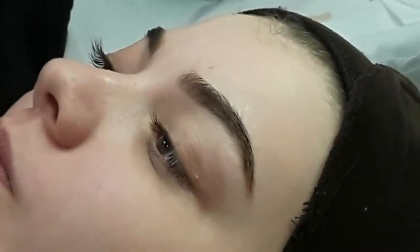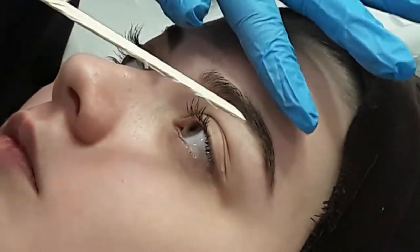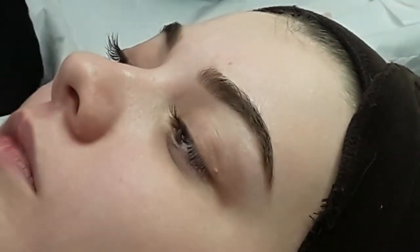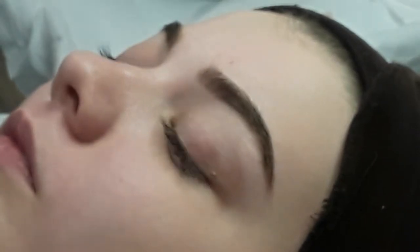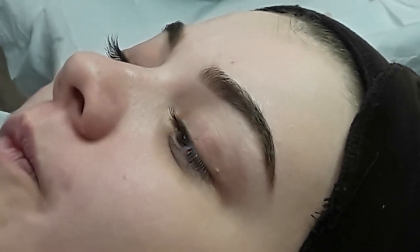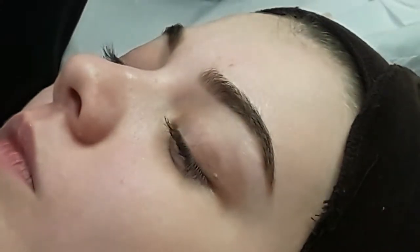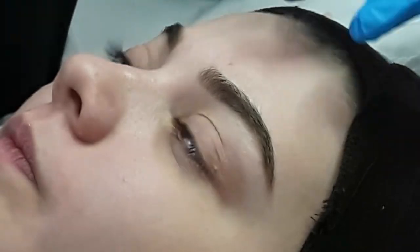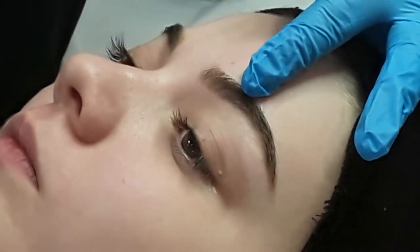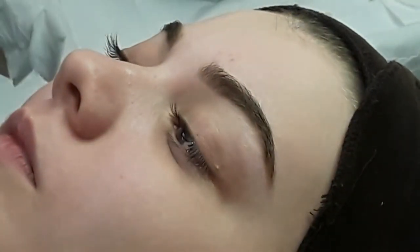Not everybody can have a natural arch. If the brow grows quite flat naturally, unless they have a very thick brow to work with, it will be very difficult to create that arch. You could do a better job by combining waxing with a tint or more permanent treatments like micropigmentation or microblading. What you do need to be careful of is creating the clown brow — that normally happens when people pluck at home, lift the arch too high, and take too much off underneath.